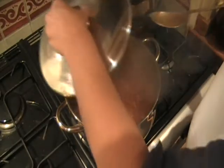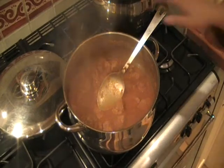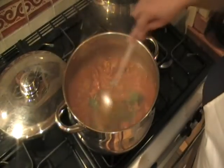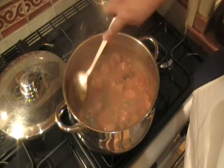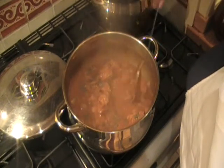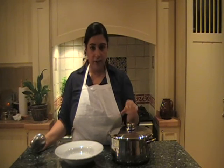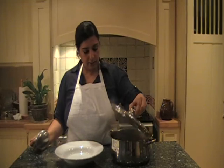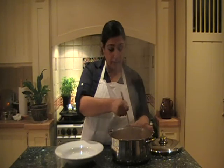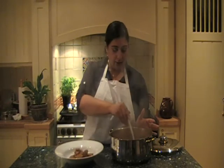The lamb has now been cooking for about half an hour. The liquid has reduced to give a lovely sauce. I'll add my chopped coriander, give it a stir, and leave it for another two to three minutes. At this stage you can also add extra salt if you wish. The lamb is now cooked — lovely lamb curry. I've also made rice, as shown in my other videos, which goes very nicely with this lamb curry.